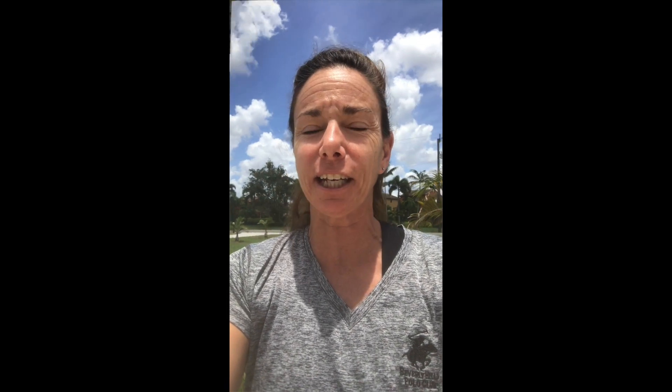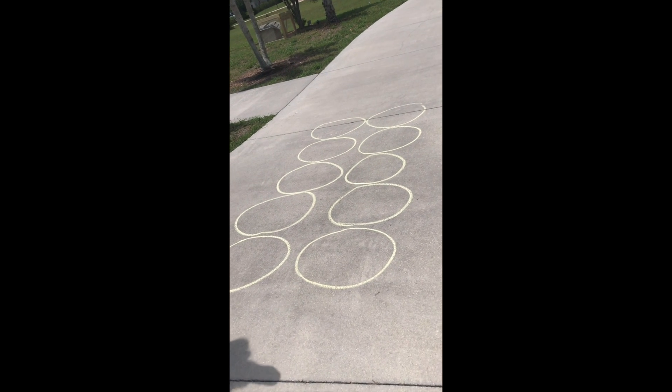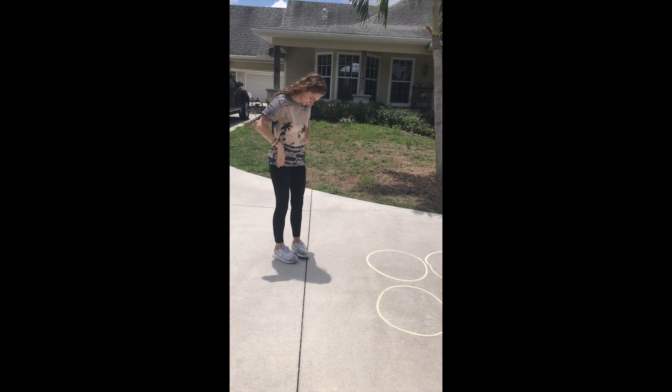We're outside right now and we're going to demonstrate an agility course for you. It's an activity that will help develop your balance and agility — your body's ability to move quickly while still maintaining balance. I just used circles on the ground, so you don't need hula hoops at home. My awesome daughter Gracie is going to demonstrate.